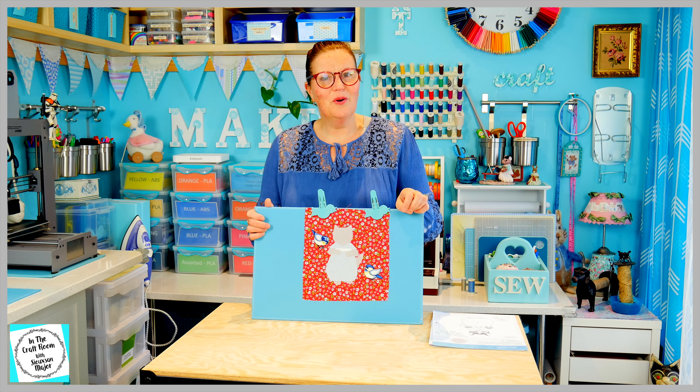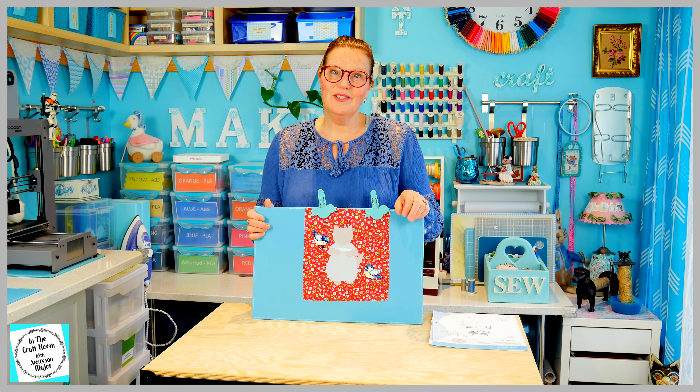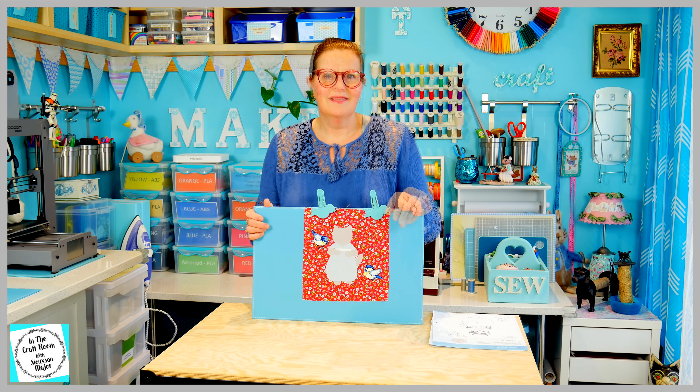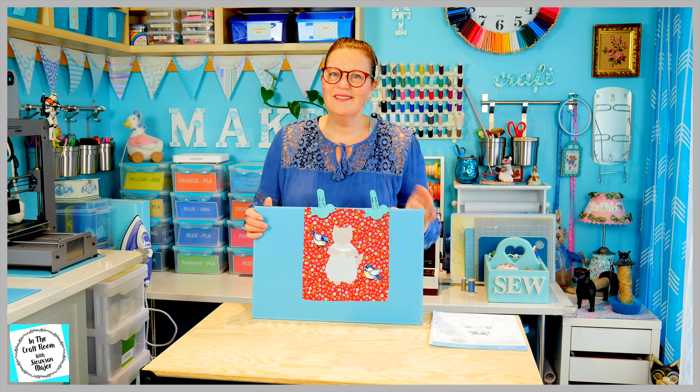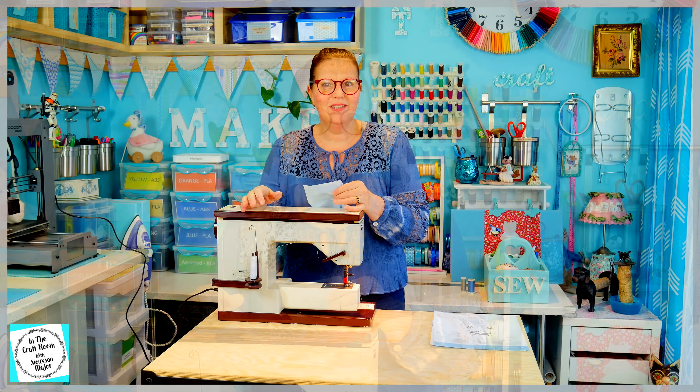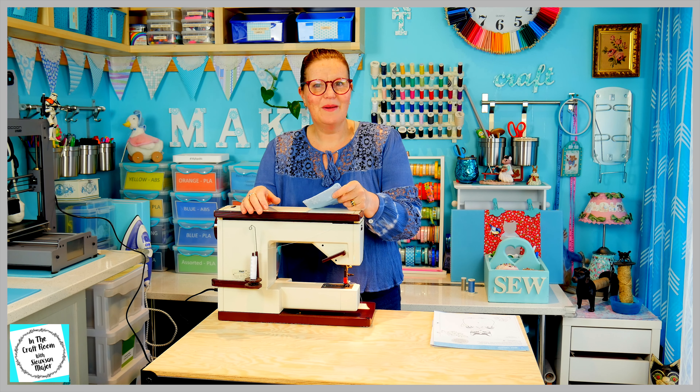I haven't tried this before with our character squares, so it's something new and I'm going to give it a go. So let's set up our machine. But before I stitch onto the actual applique piece, I'm going to practice and work out my correct stitching with my scrap piece of fabric.